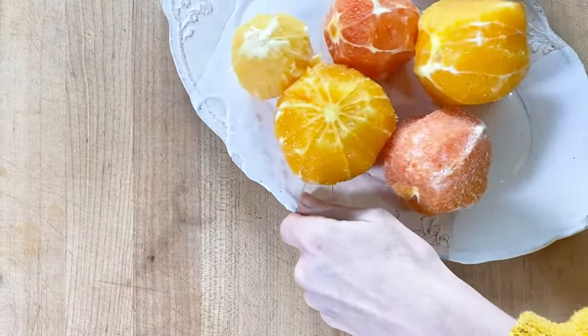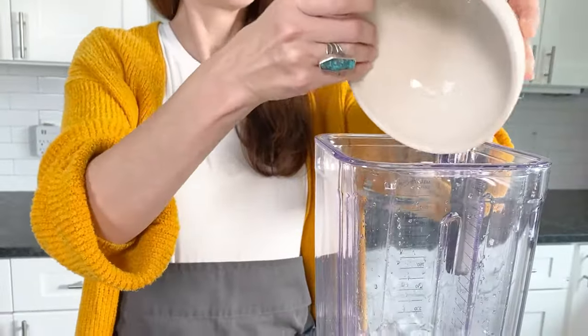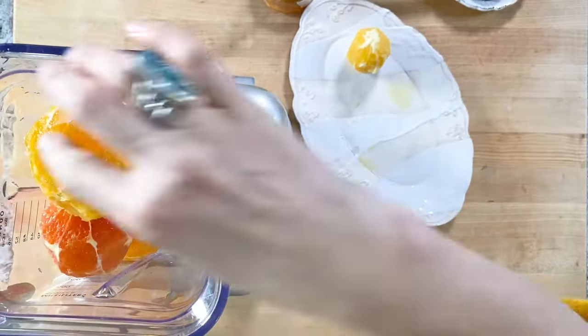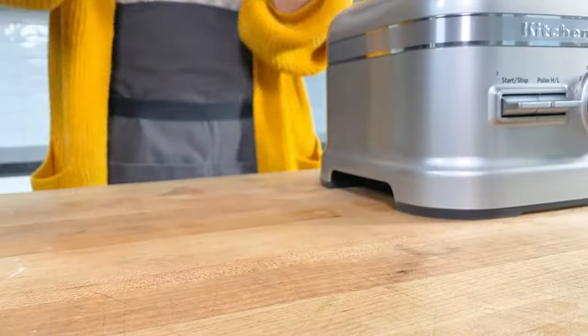Peel and freeze five whole California oranges for about 30 minutes. In a blender, add milk and vanilla, the frozen oranges, and your favorite vanilla ice cream. Drizzle in a little honey for sweetness.